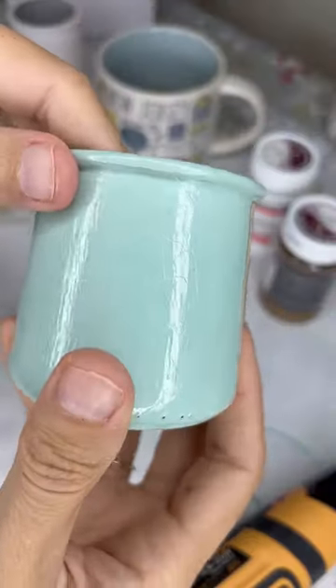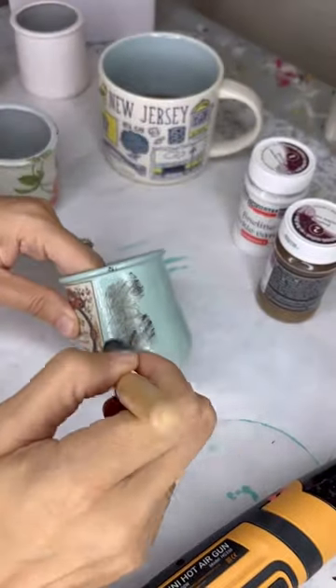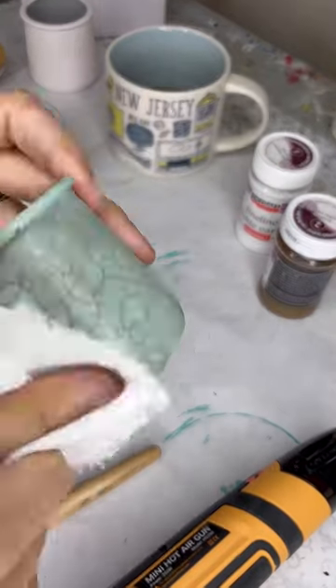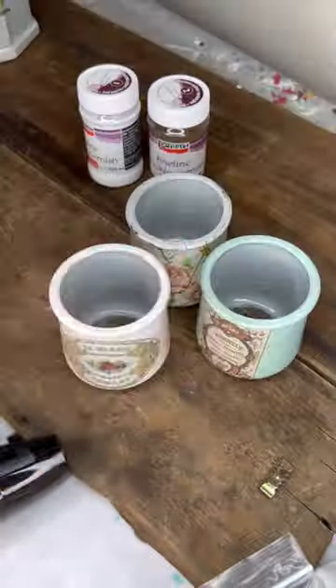Once it crackles, you're not really going to be able to see it until you add some wax or antiquing paste to make them really pop. This gives it like an old-world porcelain feel, like all cracked glass. Then I got some lids off of Amazon for these little jar upcycles.